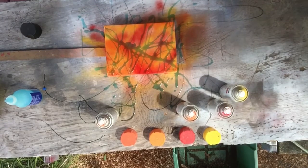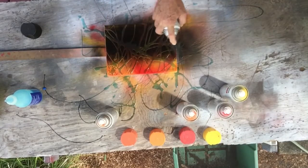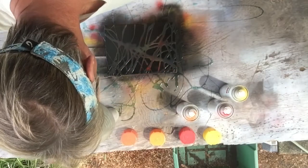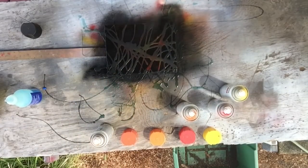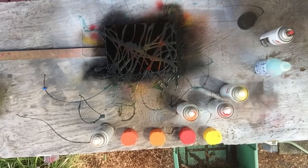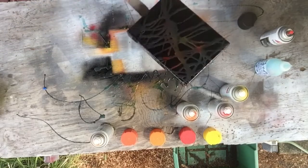Then get your black paint and cover the whole thing with black paint. That doesn't take long to dry. Then you got to have a water source — you just take and rinse it off, rinse it off with the garden hose or in your kitchen sink, wherever you want.